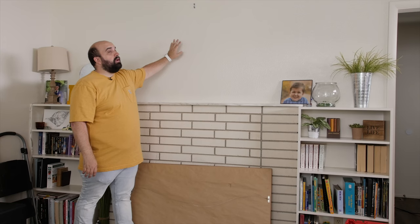Hi everybody, I'm Jack. Welcome to my house. Today I'm going to be hanging a large picture frame and I'm going to show you how to get it up there, get it centered, and make sure it's nice and secure.